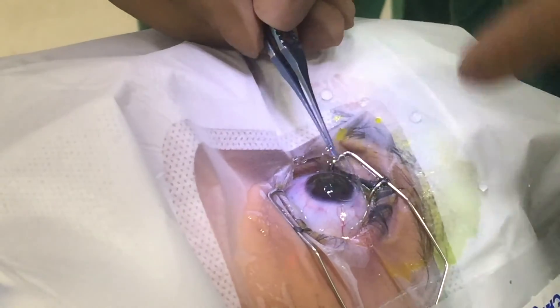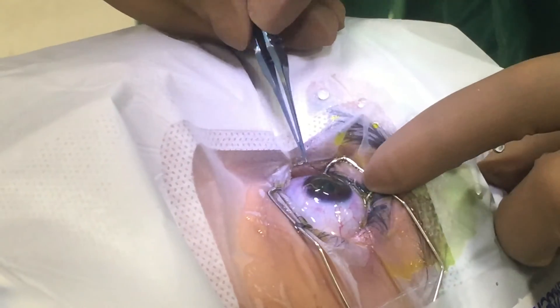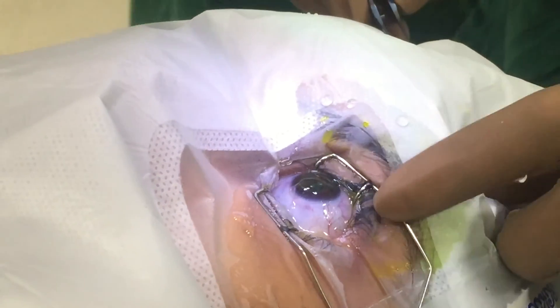For the epithelium to heal, we place a bandage contact lens over the eye, which allows the front surface of the cornea to heal. We also put an antibiotic eye drop. No additional bandage is required, and the patient can go home comfortably.